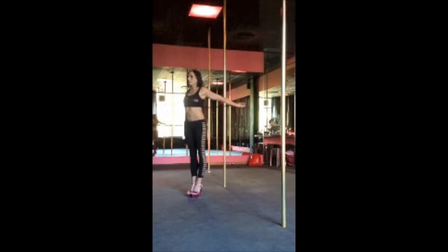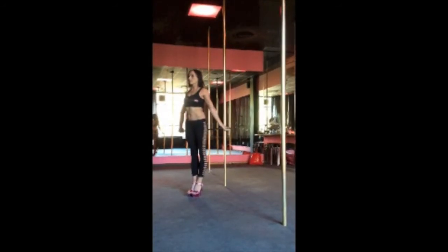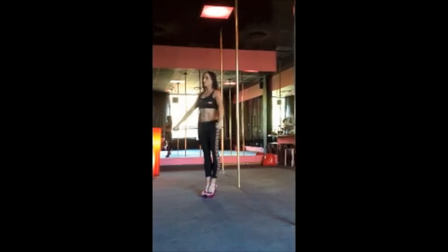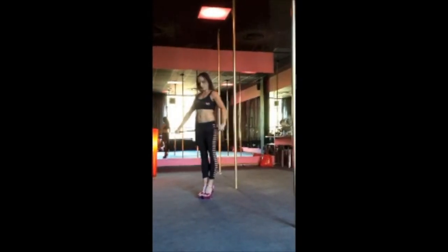Hi, I am Portia, Miss Poldance Australia 2013. In this clip I am going to demonstrate one of my favourite stretches for increased shoulder flexibility.